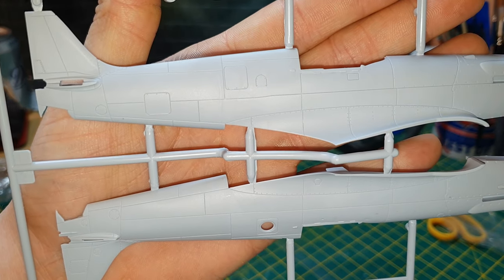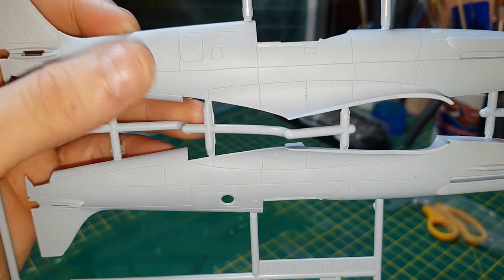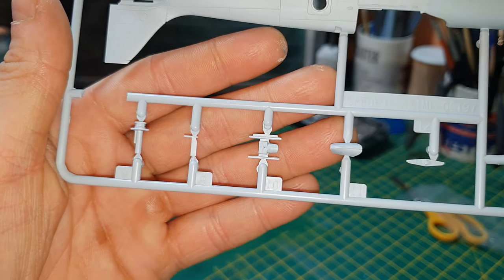The fuselage halves have nicely recessed panel lines and a few rivets — that's fine with Airfix kits. They do make their recessed panel lines a little bit out of scale, but it's not too bad. There are some fine detailed parts on this sprue.